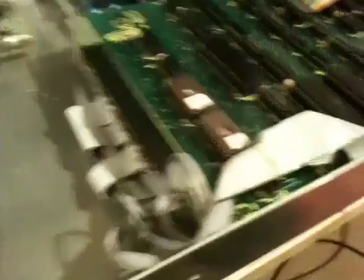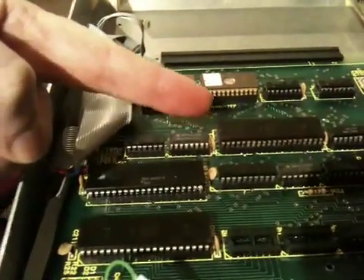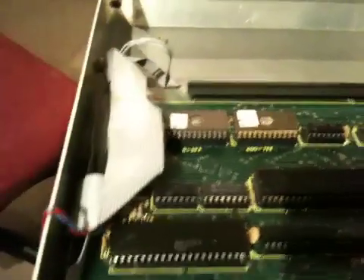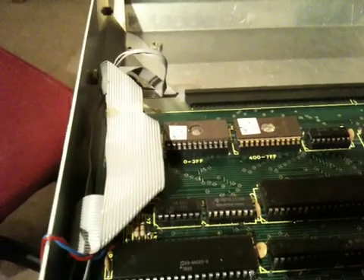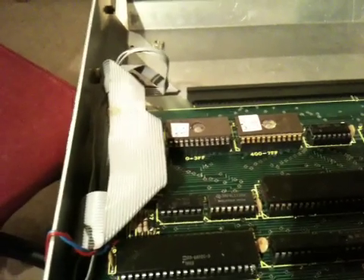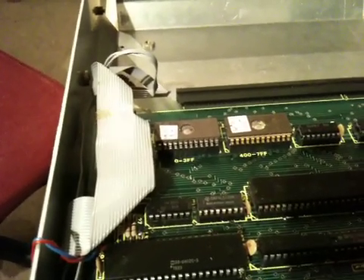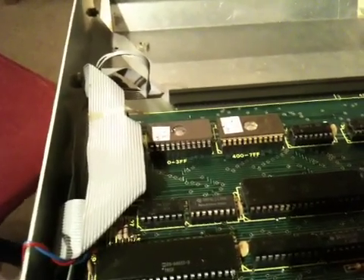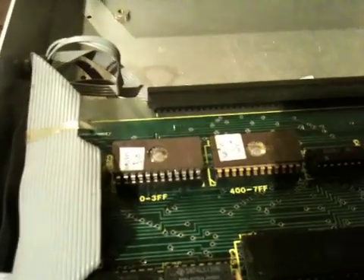I have no idea what this is. What I can say is that we have a Z80, so we know that much. These two chips here are labelled NASSYS 1.2 with an address of 0000, and NASSYS 1.2 with an address of 0400. It does say so on the board as well.